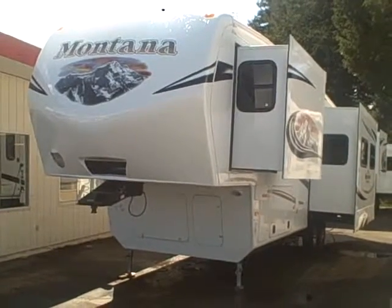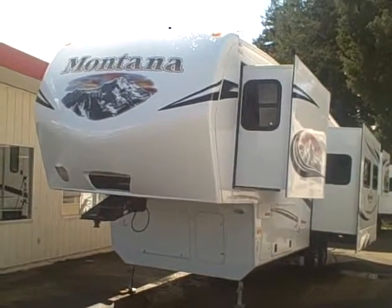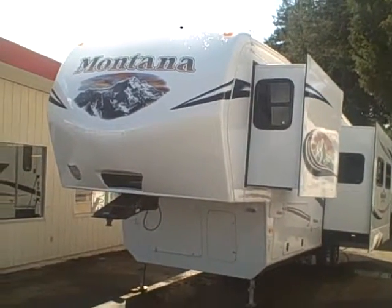Hi, this is Bob with Gibbs RV and today we're looking at a 2012 Montana RKD. This is the Mountaineer edition, a two-slide, rear kitchen, fifth-wheel RV.